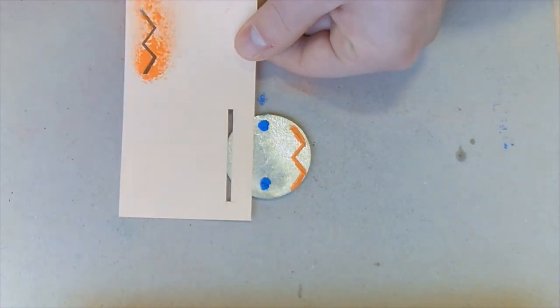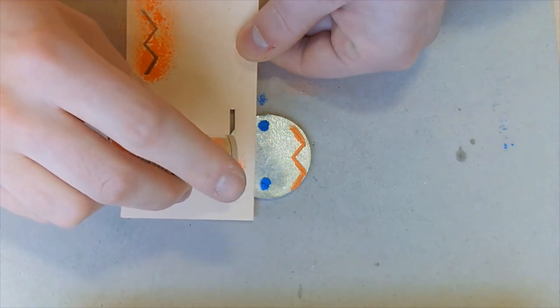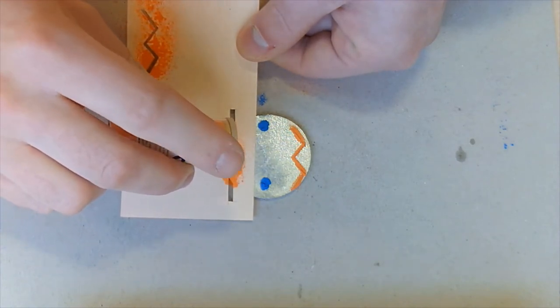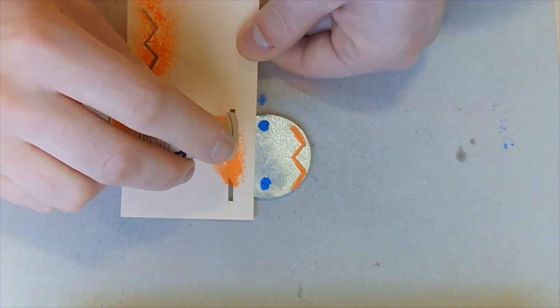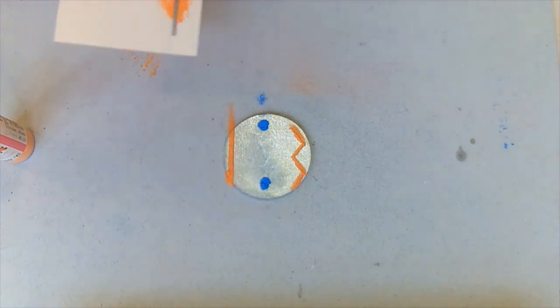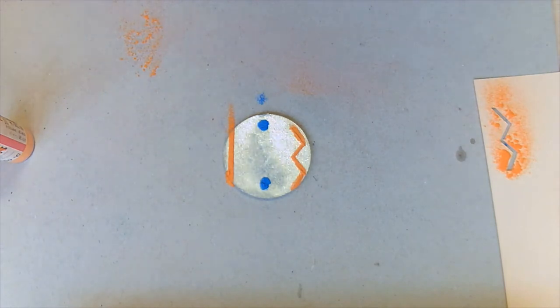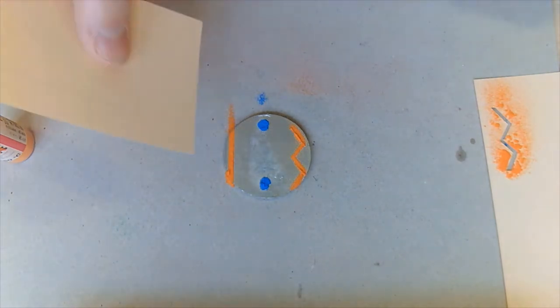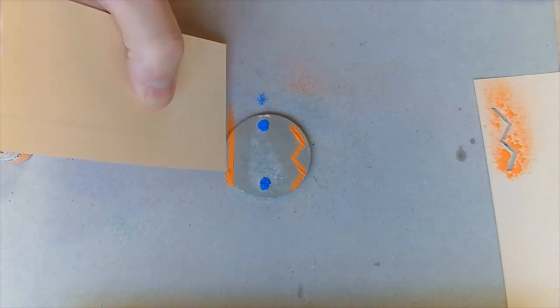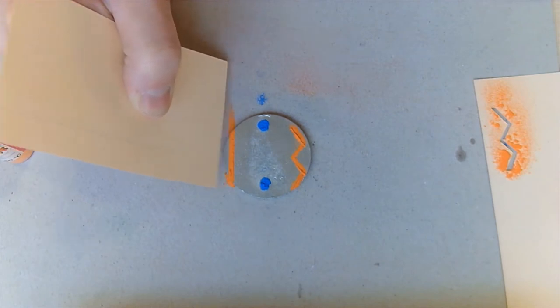I hold that over and take my orange again and sprinkle over. I am putting quite a lot of powder on, because I want a nice dense colour on the keyring when it goes into the oven. If you make some mistakes or you've got areas that aren't quite smooth enough, just use a little piece of scrap card to neaten up any edges that need to be neater or a little bit sharper.